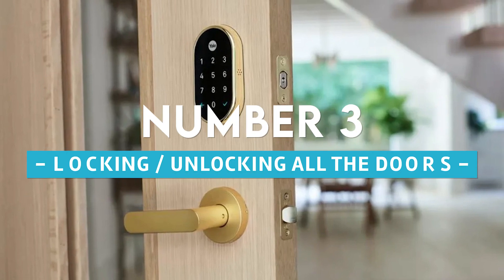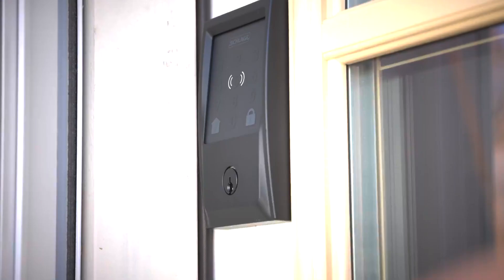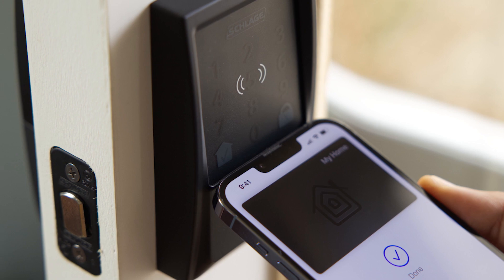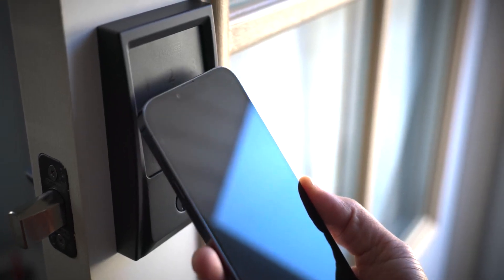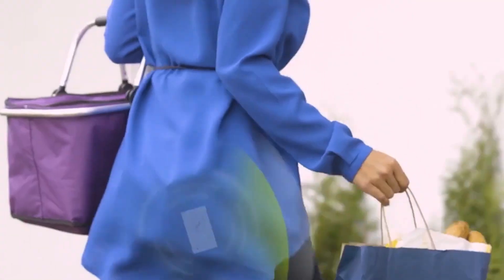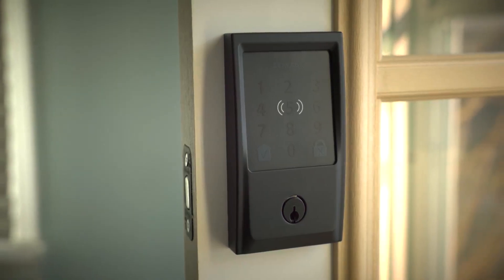Number 3: Locking and unlocking all the doors. If your door already has a smart lock, you may install an NFC tag on it to make it automatically unlock when you approach it. If your smart lock is fingerprint or keypad based, you can save time by utilizing an NFC tag instead. However, if your smart lock unlocks automatically when it detects that you are nearby, this is generally not necessary.